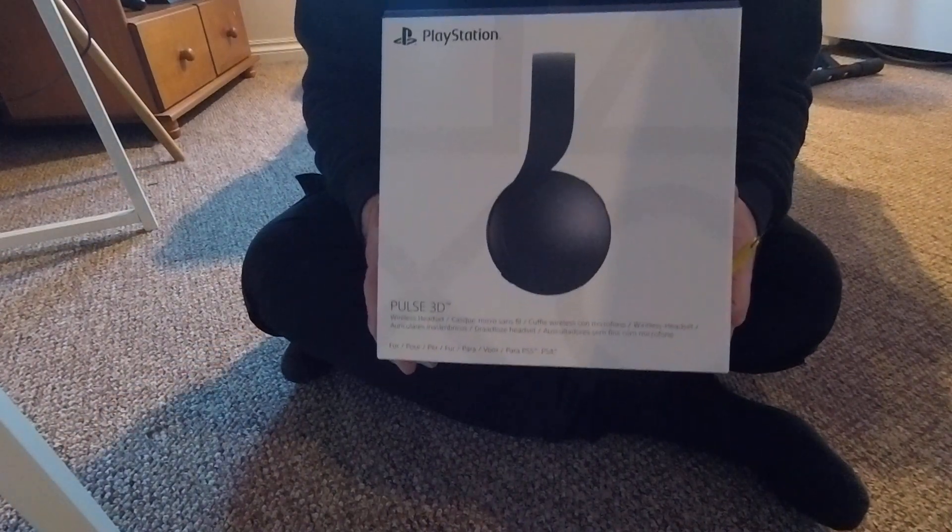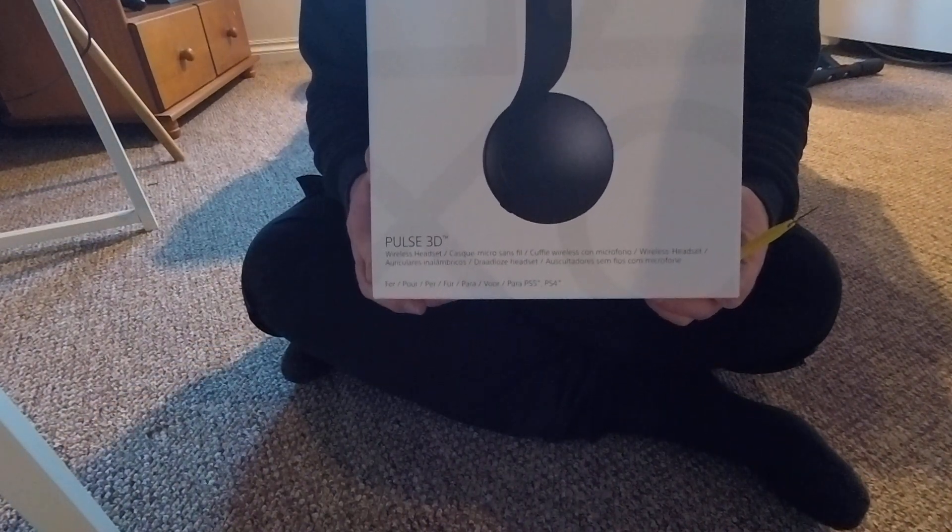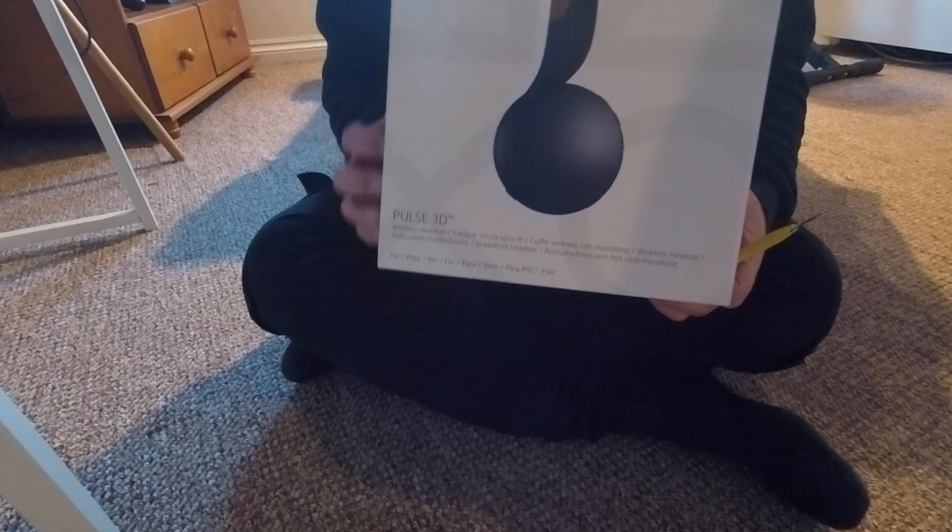Hey guys, today we're going to be unboxing the Midnight Black Pulse headset for the PS5.